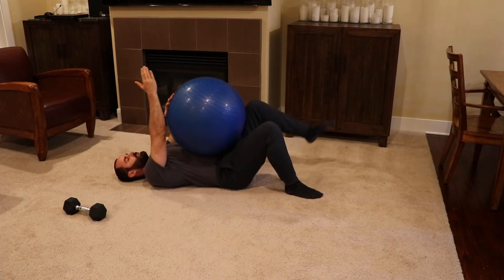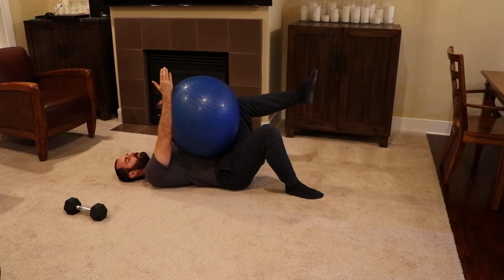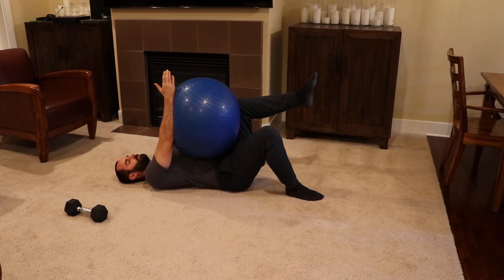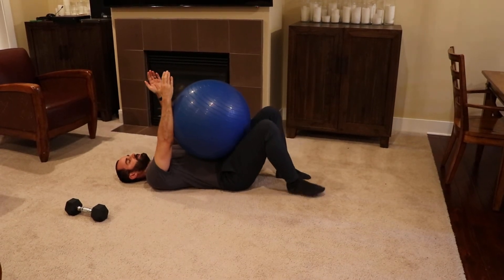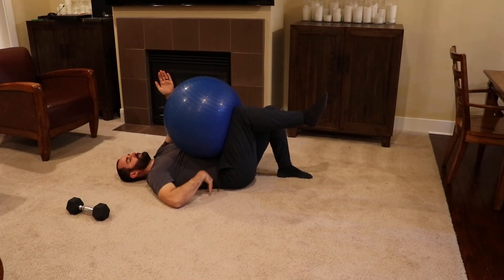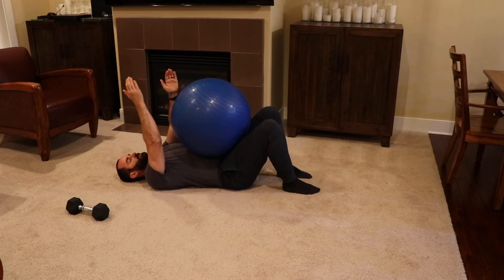Put one arm straight up and then the opposite leg bent at 90 degrees, and you're going to press diagonally into the ball with your arm and your leg, holding isometric tension for about five seconds. Then we're going to switch sides and do the other diagonal, the whole time making sure you keep pressure down into the floor with your back. We'll do four reps in this position.